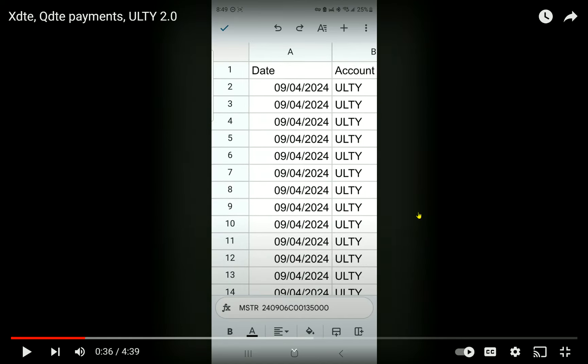We all know about QDTE and XDTE — they're great. I get paid every week because I have a combination of two YieldMax products that pay on two different weeks, and then two Roundhill products that pay every week. So it's every week — it's just a determination of how large the payment is going to be.